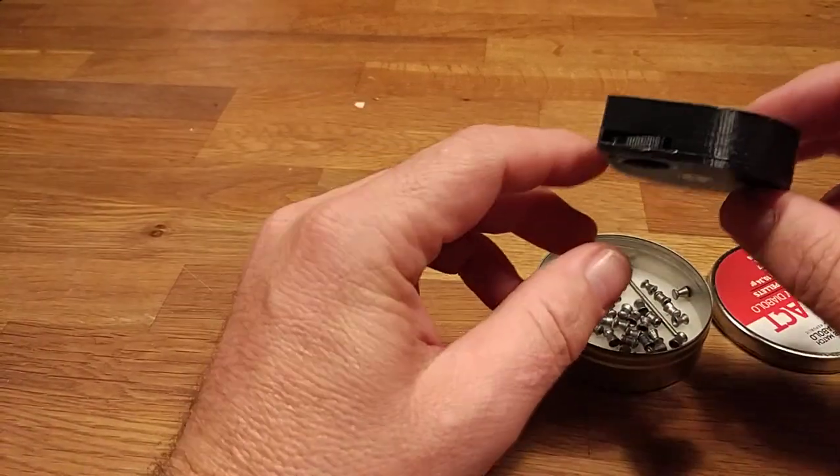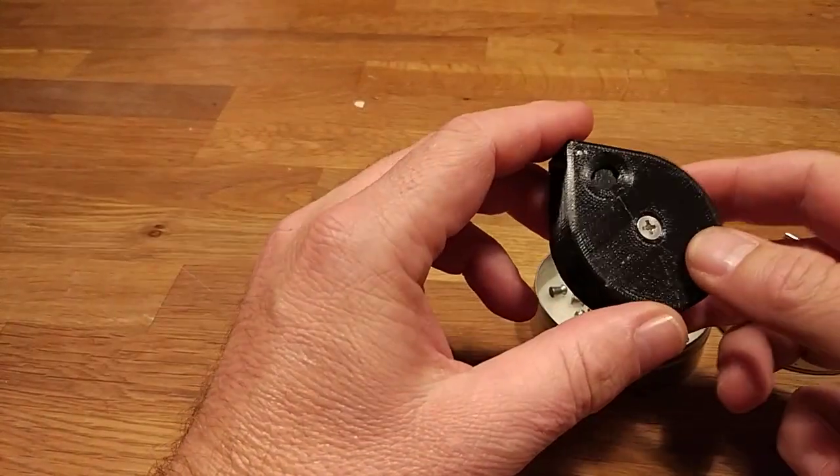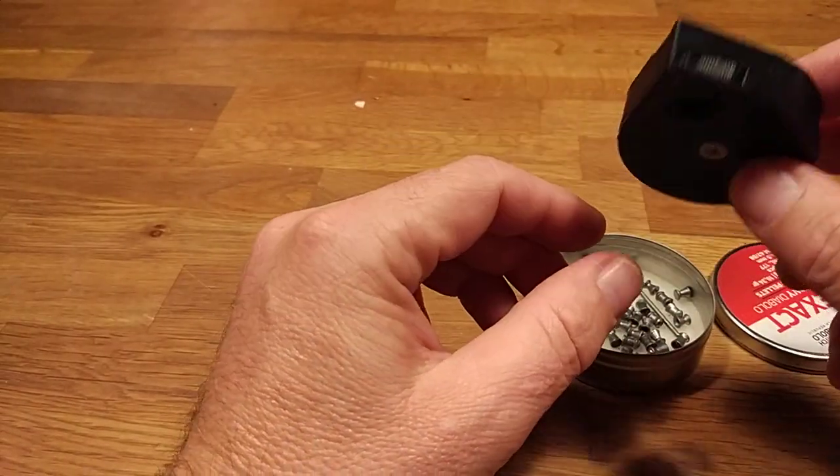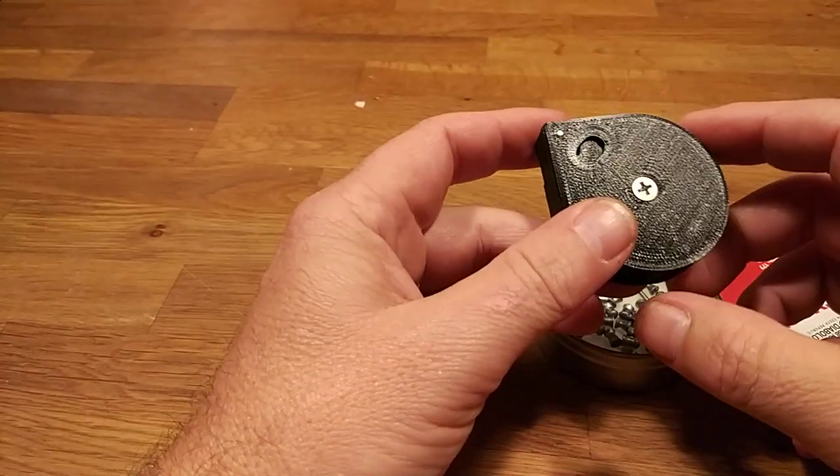This is a magazine for the FX-Impact, caliber .177, with 18 pellets. Very easy loading.